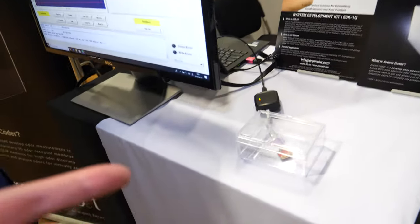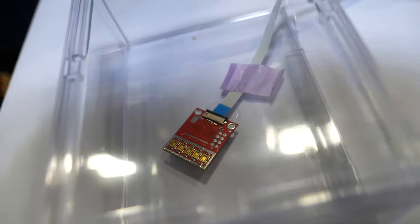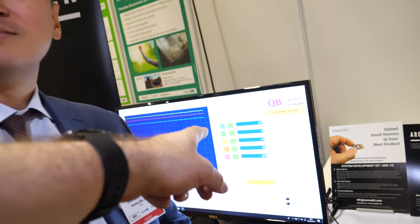With five sensors you can already do a lot — for instance, you can monitor the spoilage of food. That's a big market. You could also go around the supermarket and pick a banana based on smell. Can you put this in a phone? Yes, eventually — as you can see it's pretty small compared to my finger, and we think we can make it much smaller in the near future.